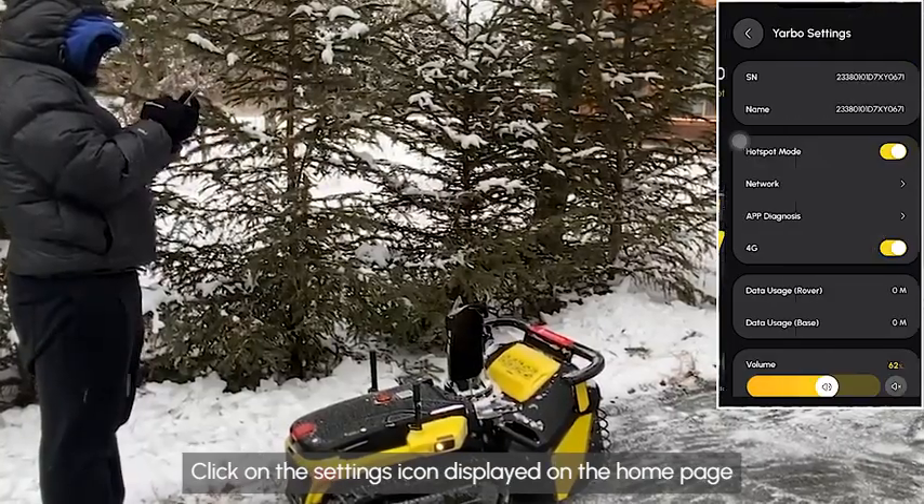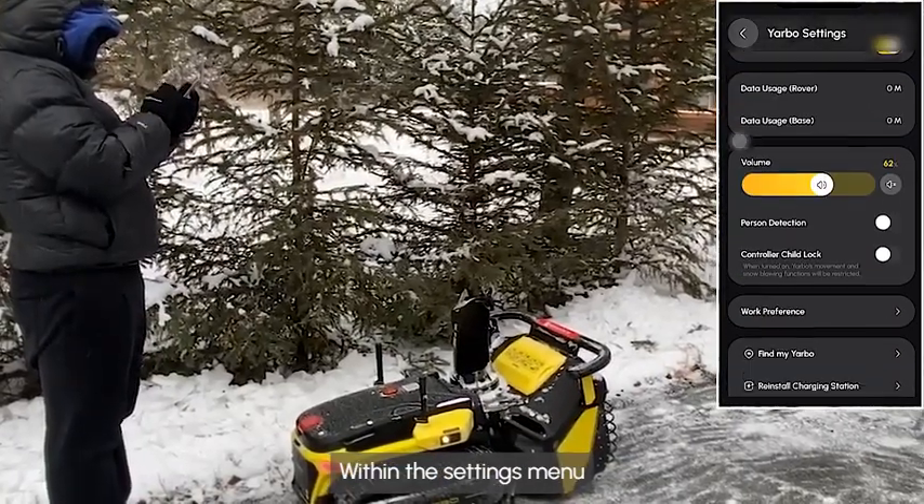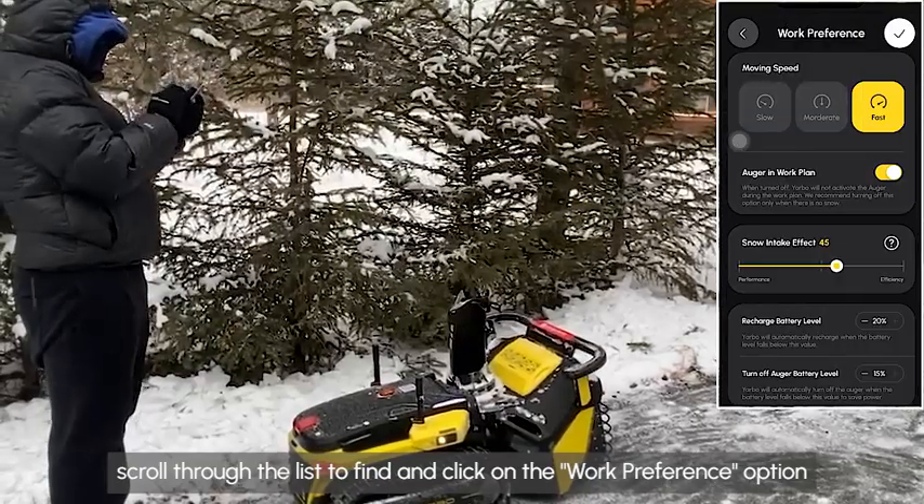Click on the settings icon displayed on the home page. Within the settings menu, scroll through the list and click on the work preference option.